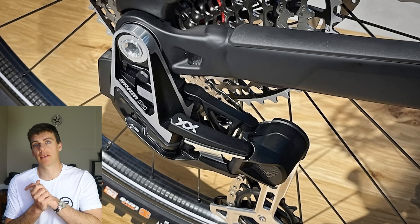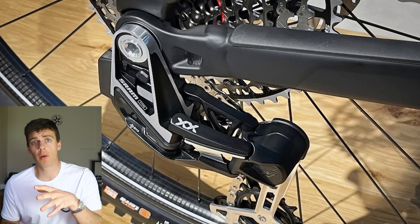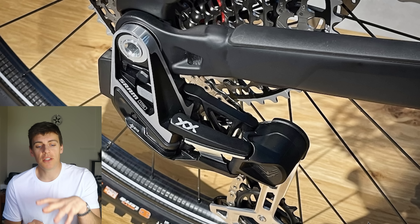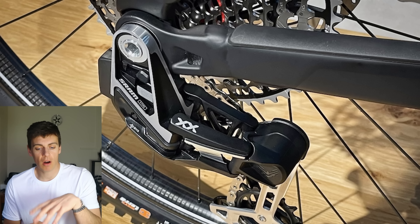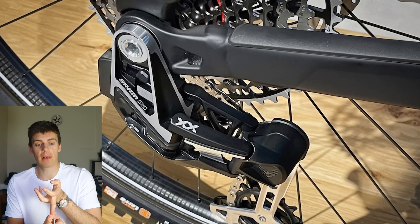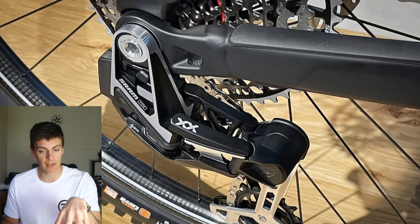Now, SRAM have basically just declared that the first law of thermodynamics doesn't exist. They're saying that because the mech doesn't bend or break, it's strong enough and everything's fine. How naive an engineering approach is that? Just because it doesn't break, everything's fine? I'd rather the mech hanger break than have that shock load passed through to the carbon layup of my frame, which I can't see if it's broken.